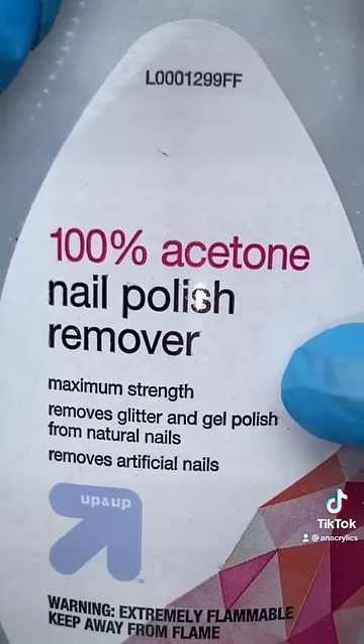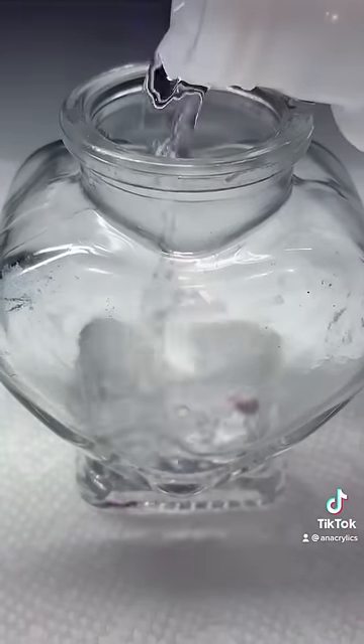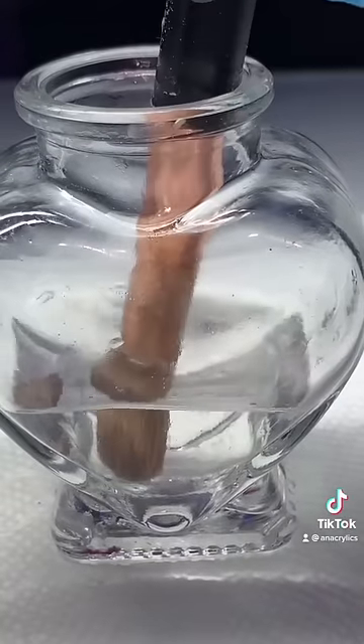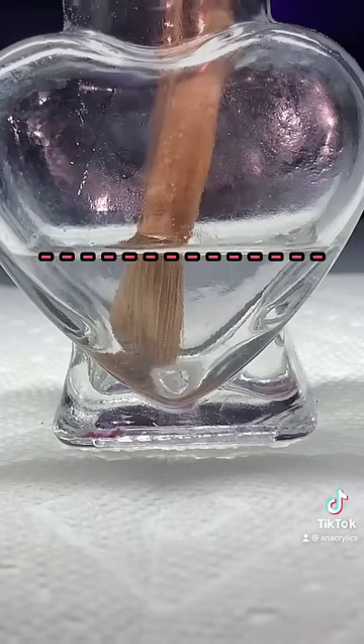You're gonna need 100% acetone and a little cup. Go ahead and pour in your acetone and dip your brush in there. To prevent your acrylic brush design getting ruined, make sure you pour the right amount of acetone.